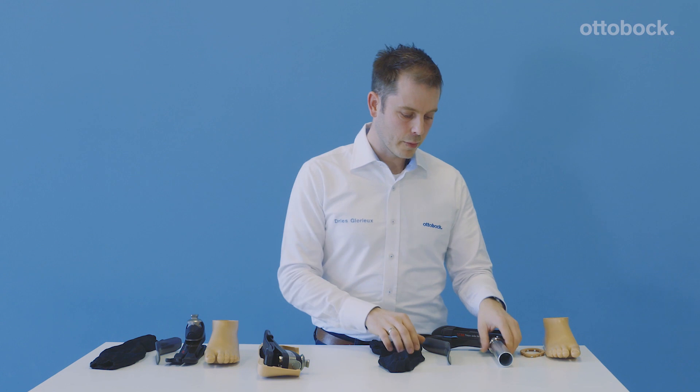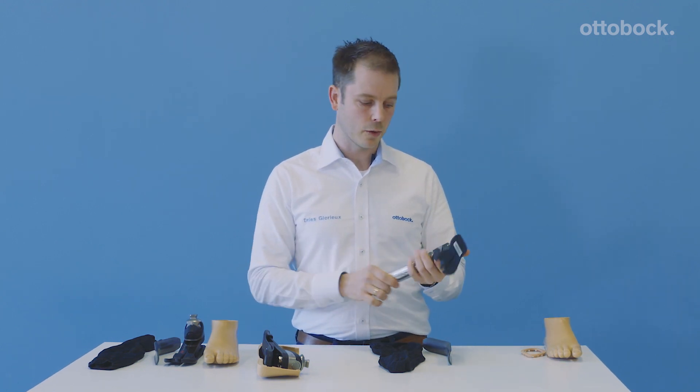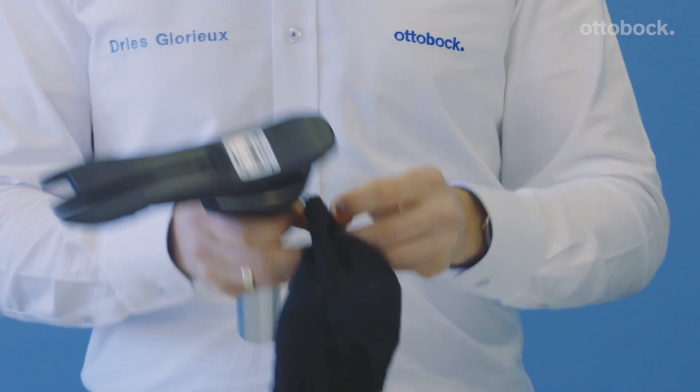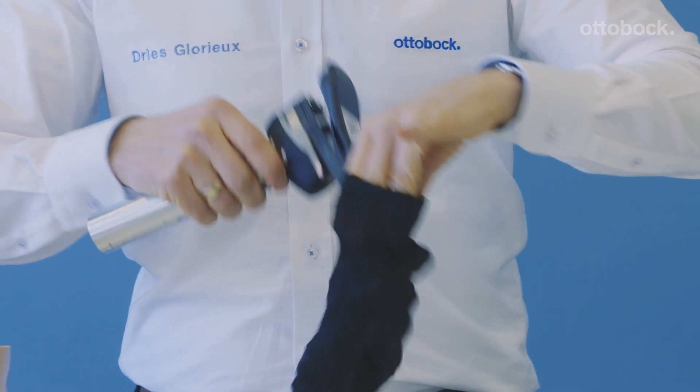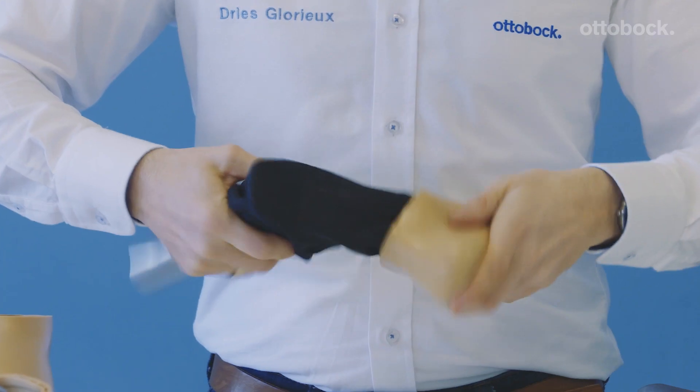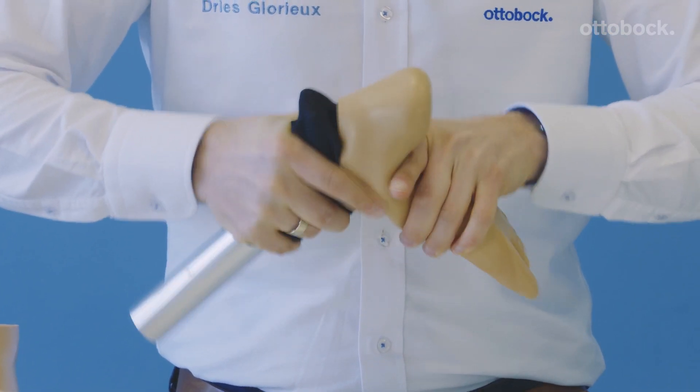Donning the footshell is nothing special — it is quite easy to do, and I will show you some special tricks. I always add a tube on top. Use a spectra sock. Make sure that you take the spectra sock and really pull it high. Then you take the foot and push it as far as possible inside of the footshell.